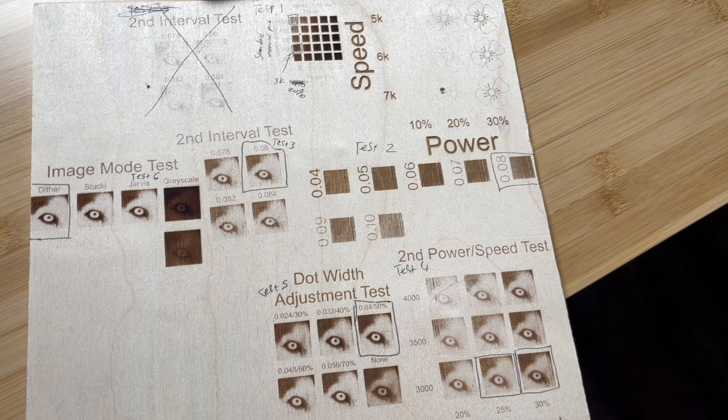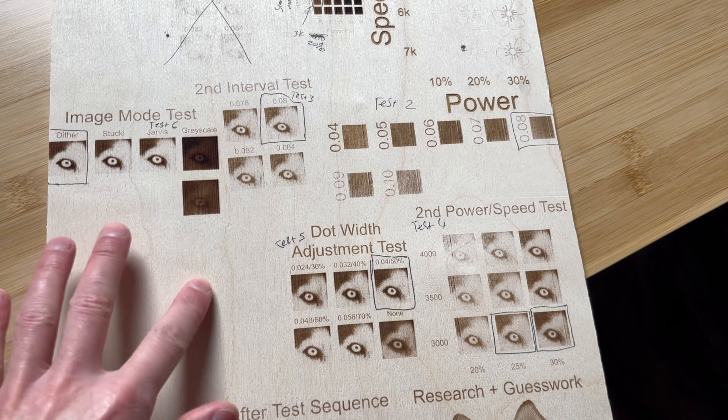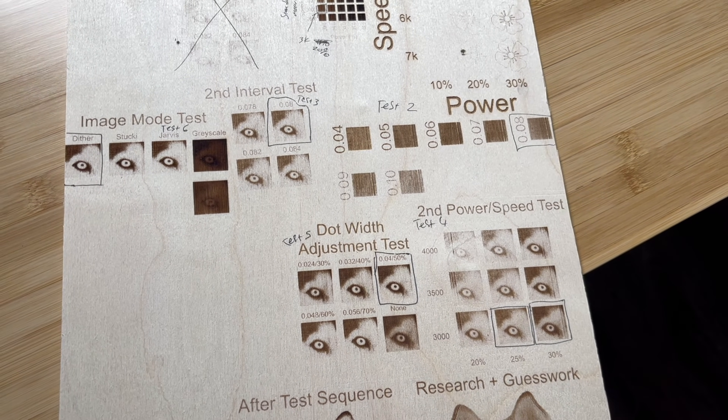Reason number three: the material you choose will significantly impact the final look of your engraving. Metal tends to engrave more accurately than wood because organic materials engrave less consistently. Even within different categories of wood, you get different results based on color, grain patterns, moisture, and resin content. The wood I used for this series of tests is Baltic birch plywood — mostly because I had extra sheets lying around, though other materials probably would have made the Husky look even better.